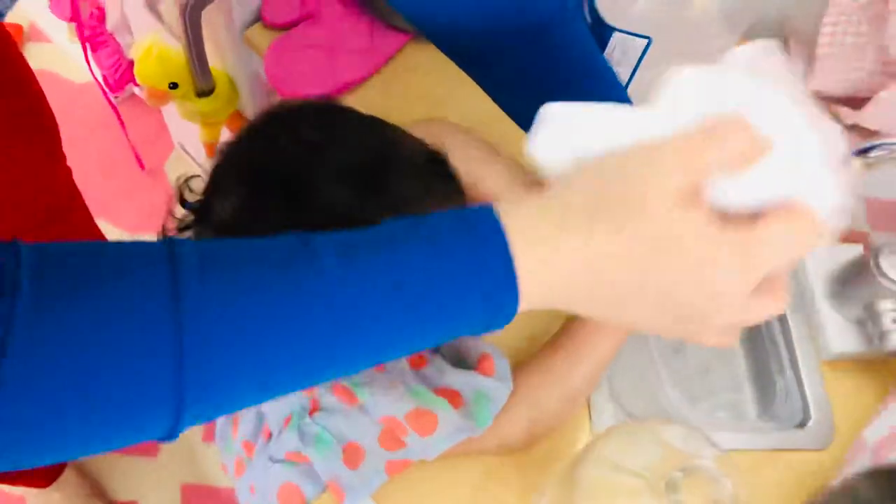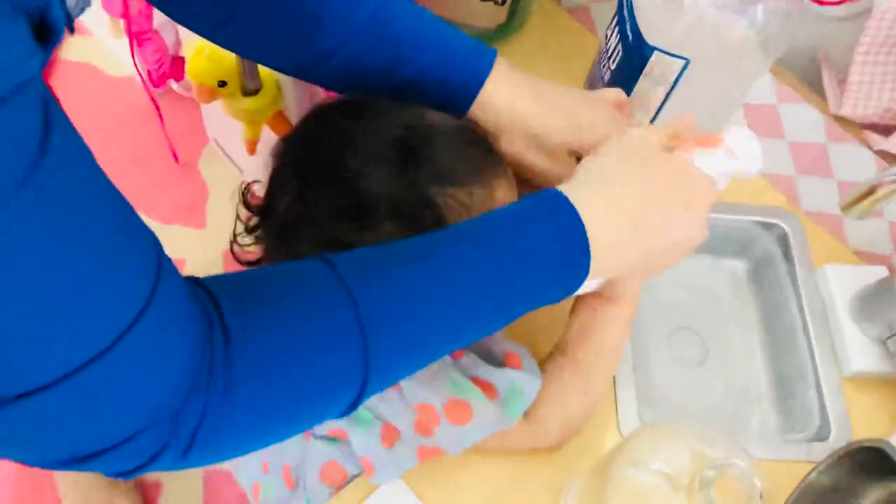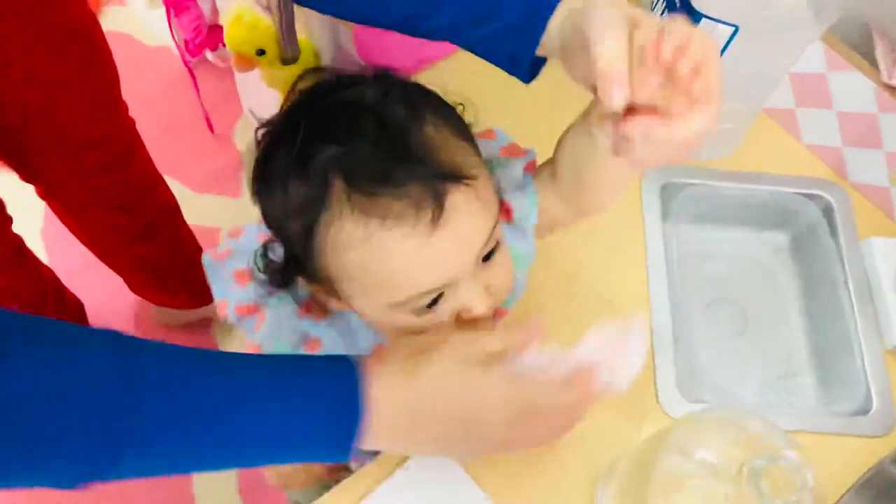Now let's dry them. Here. Let's dry your hands. Good girl. Now say hi to Giovanni.